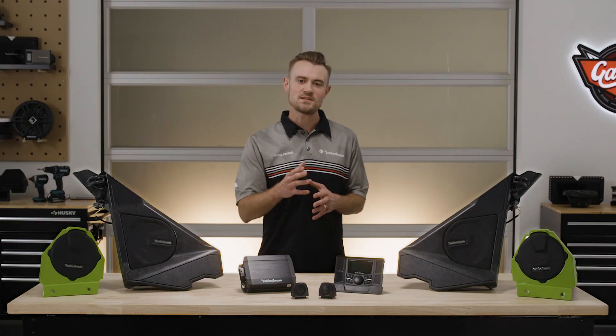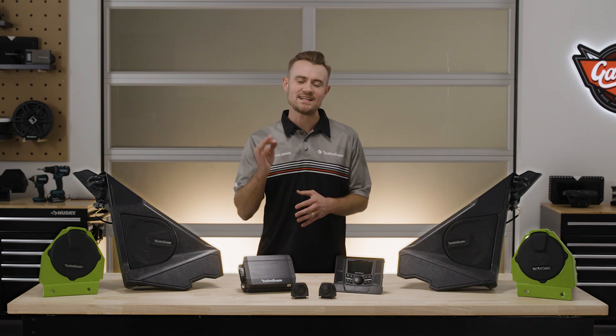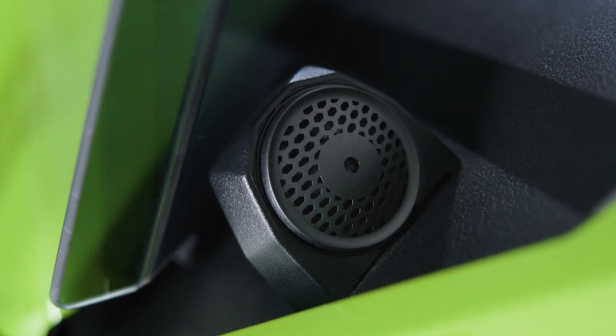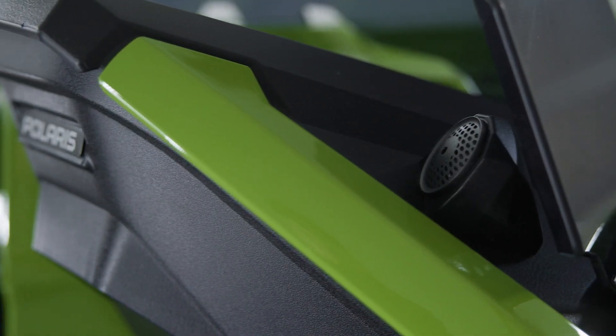The 1-inch LCP tweeters produce crisp, clean highs and are also positioned rider-centric, meaning they're directly focused on the rider for an incredible audio experience.